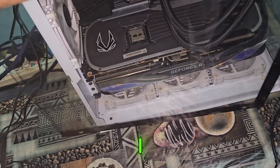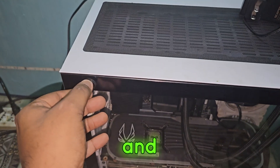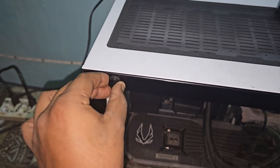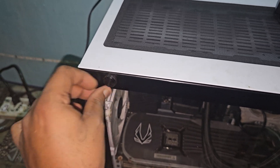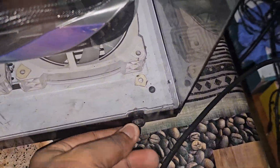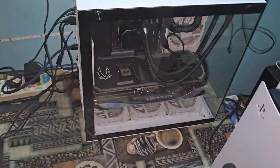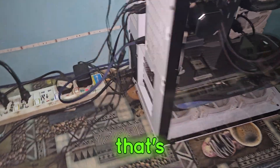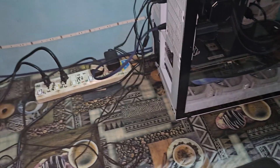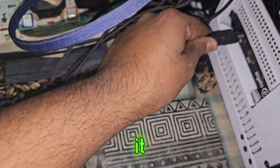Now I can close the lid and lock it. There we go, that's done.